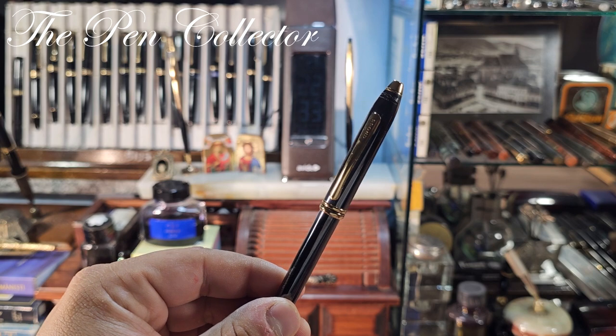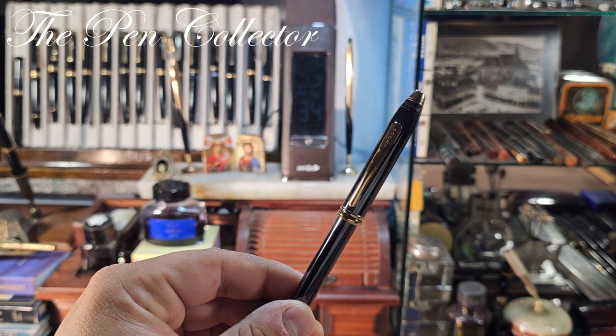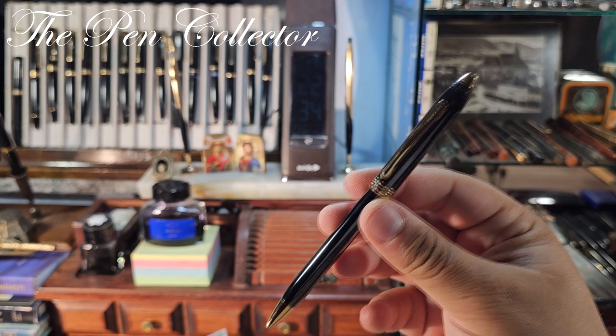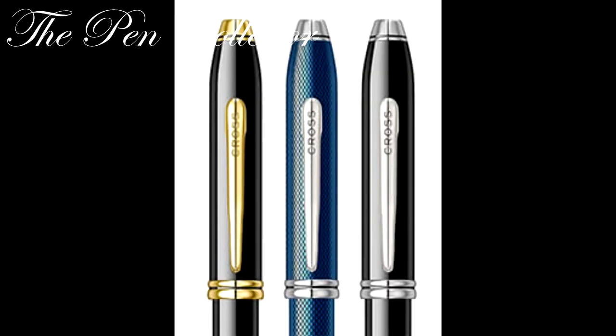However, here we have only 18-carat electroplating, which is an interesting discrepancy. To my knowledge, Cross electroplates three times with 23-carat gold, so it is what it is. The pen is also available in a black body with rhodium-plated trims, and a blue version with a wave model and rhodium-plated trims.